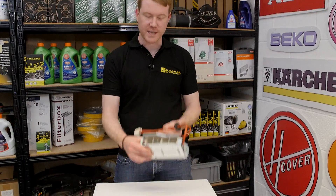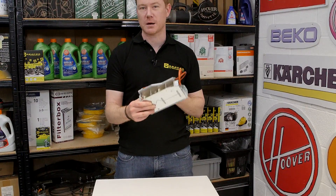Hi, I'm Matt from eSpares. In this video I'll be showing you how to change a heater in a Zanussi tumble dryer. If your heater has failed, your machine may be running but it won't get warm and dry your clothes, and it may well trip your fuse board in your home, so you'll need to replace it.